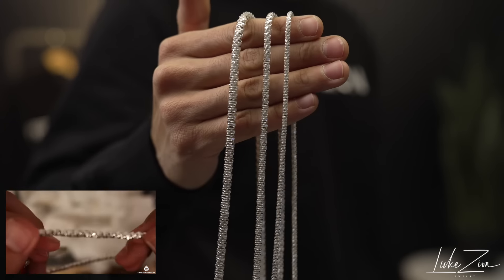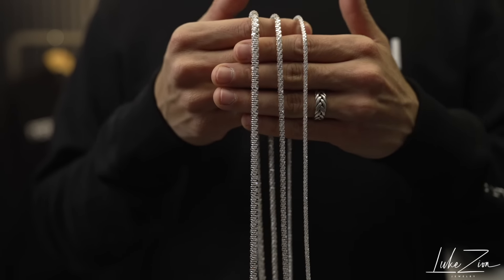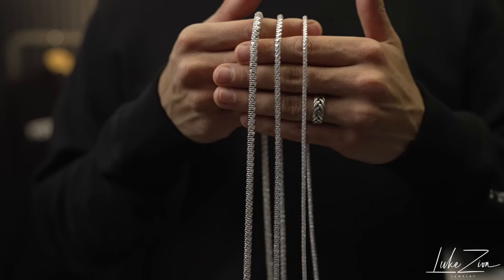If you take a look at the left side in the bottom there, that's a video I did about a year and a half ago. I received the round rock chain sample from Italy and I've just been sitting on it. I wanted to offer you guys first the rock chain at three millimeters, at 4.4 and 5.5. When it comes to the new round rock chain, I'm offering a three millimeter, a four millimeter, and a 5.5 millimeter.